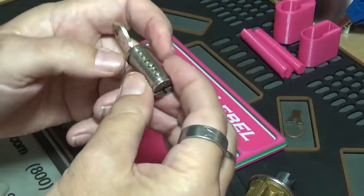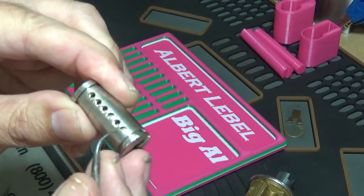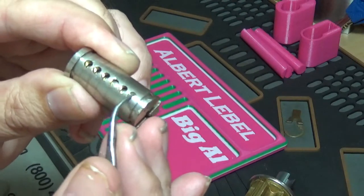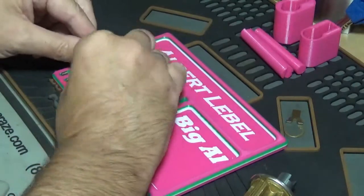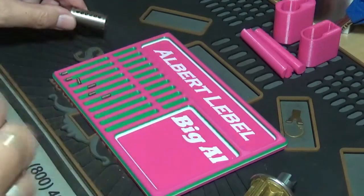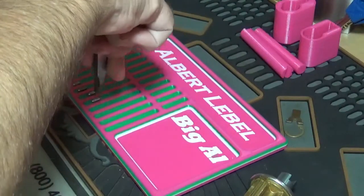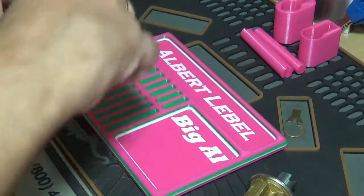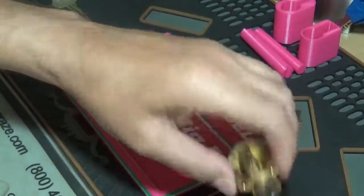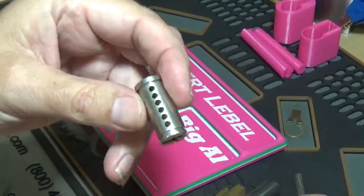We've got a six-pinner. Looks like number six barely needed picking — just enough to tease you, just had to touch it. Let's get them laid out. The tolerances on this thing are just fabulous. I don't remember who sent me this, so please let me know if you recognize it, because I don't remember buying this one or having it in a bunch of locks that I bought.